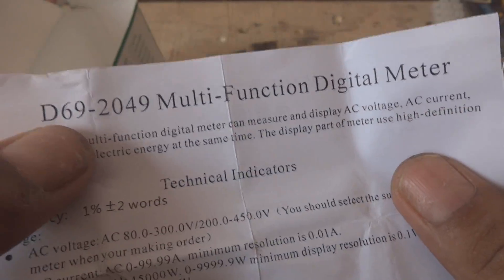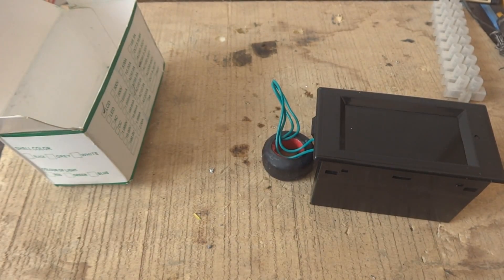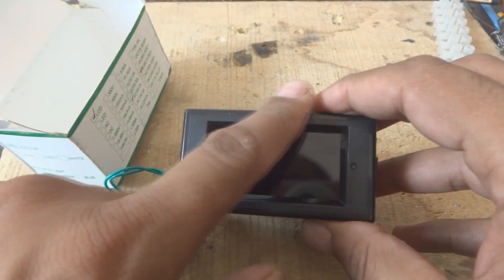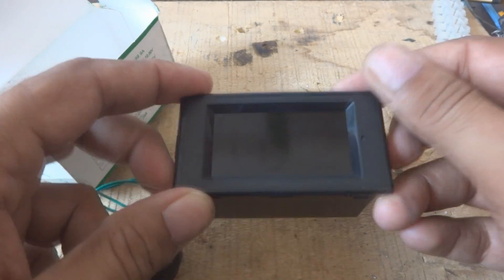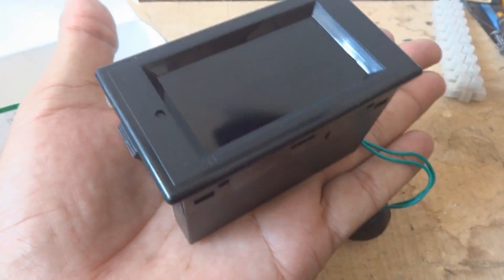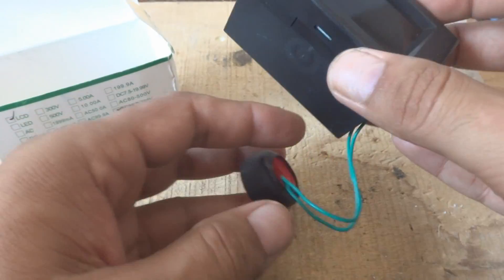The model number is D692049 multi-function digital meter. The beauty of this instrument is that you can check four quantities simultaneously at the same time: voltage, current, running power, and kilowatt hour. This is a very tiny instrument and you can fix it on a panel - you just create an opening, fix it in, and it works as a panel meter as well as a regular test instrument.